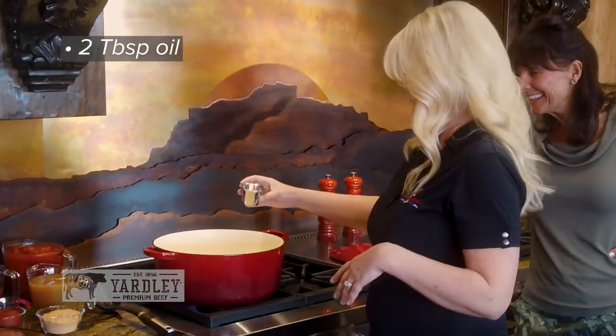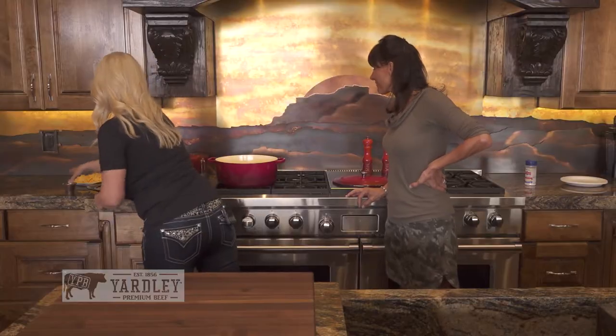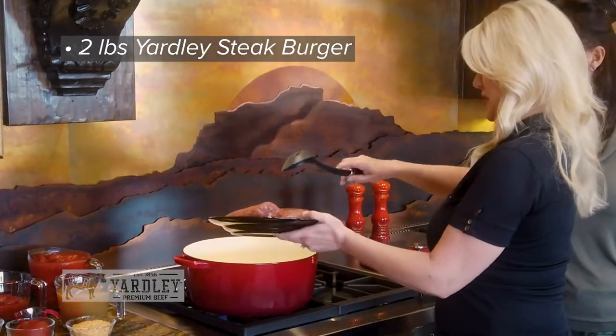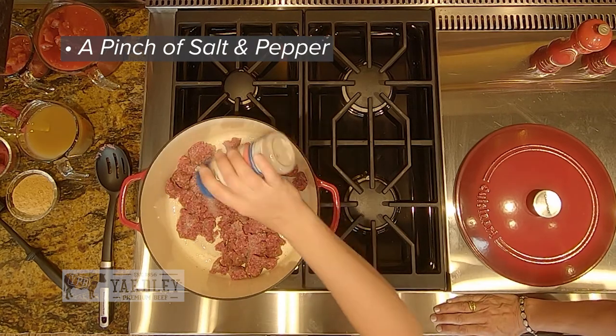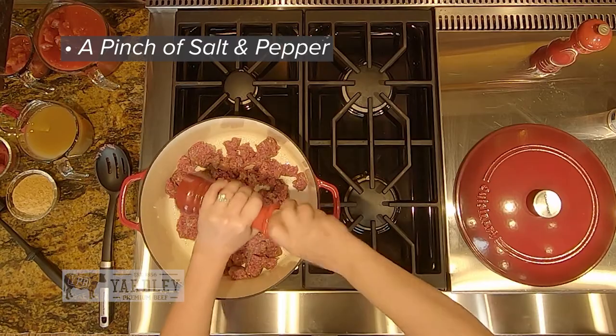You want to take about two tablespoons of oil and put it in the bottom of your pan. Then we take our premium steak burger. Look at that beautiful meat in there. And one thing I really like to do while breaking up the steak burger is to season my beef right now.